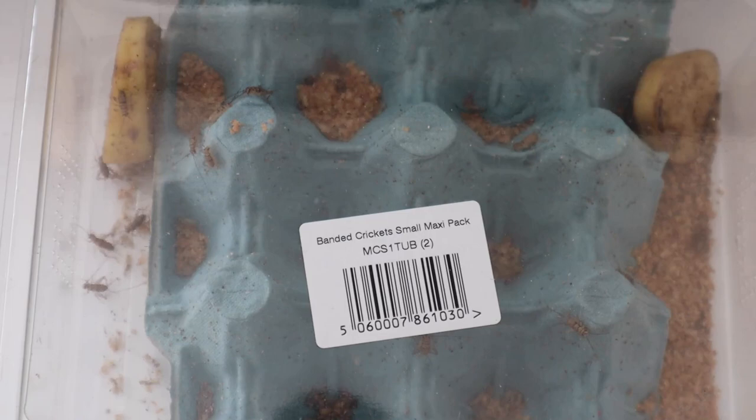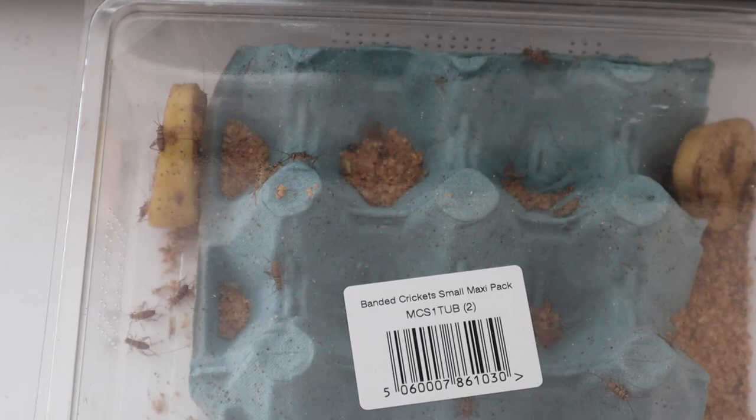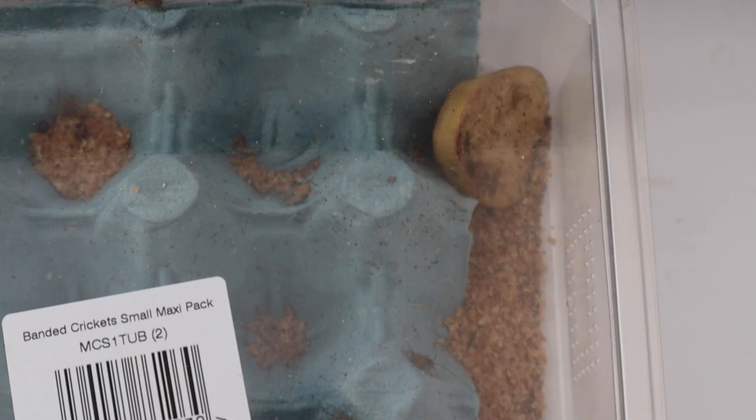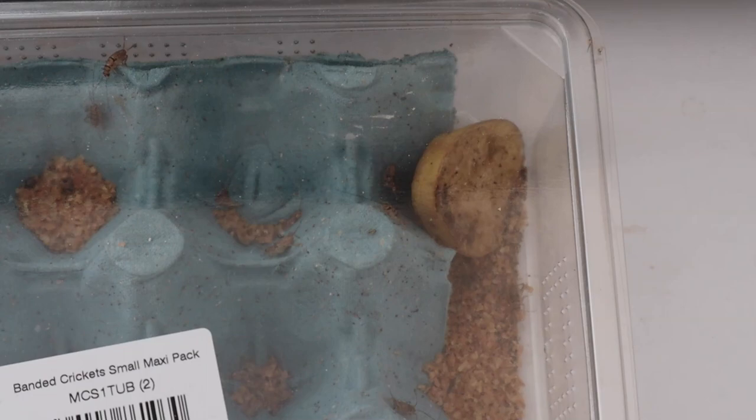These are banded crickets, one of the most popular reptile and amphibian foods, and these are what I always choose to feed my frogs. They can come in different sizes. I usually go for hatchling crickets, which are the smallest, when the tadpoles first emerge as frogs since they're so small. At the stage they're at now, I can use size 2, or second instar, meaning they've moulted and grown a bit larger.